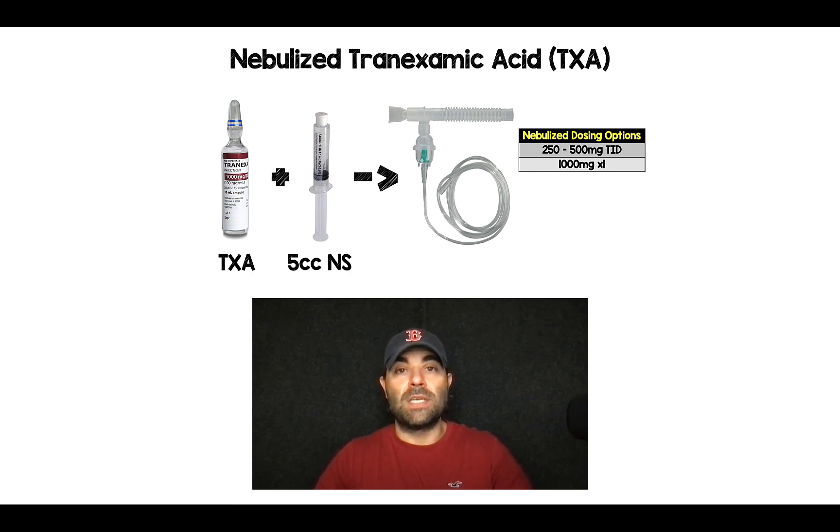Now, I know canisters come in a variety of sizes, but what I typically do is take 1,000 milligrams of tranexamic acid, which is 10 mLs, and dilute that in 5 mLs of normal saline. I'll put all of that in my canister and nebulize it over 10 minutes.